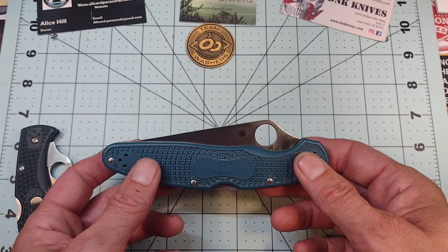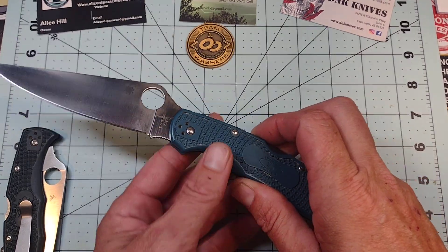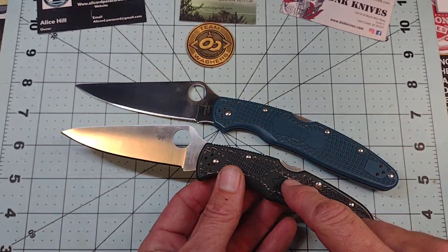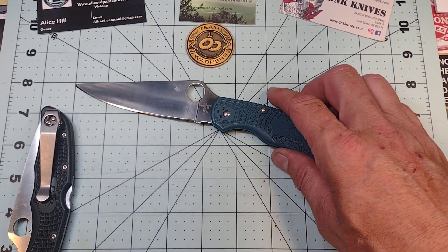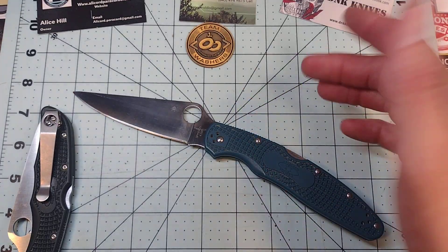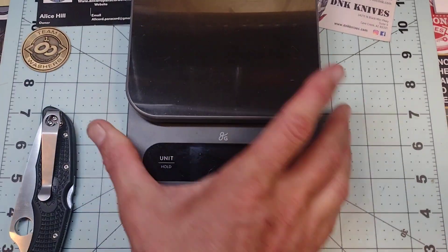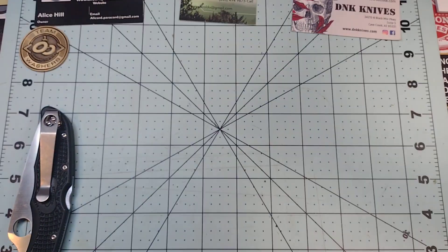I enjoy the model quite a lot — it is fantastic. FRN is really not my favorite material; I honestly can't stand FRN. But I like the model so much that I look past it on both the Police 4 and the Endura. I'd obviously prefer G10, titanium, or aluminum, but FRN keeps it light. For a four-and-a-half inch blade, it only weighs 4.2 ounces — below the ounce-to-inch ratio, which is fantastic.